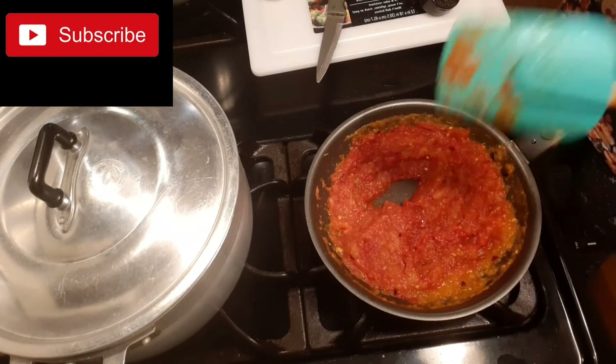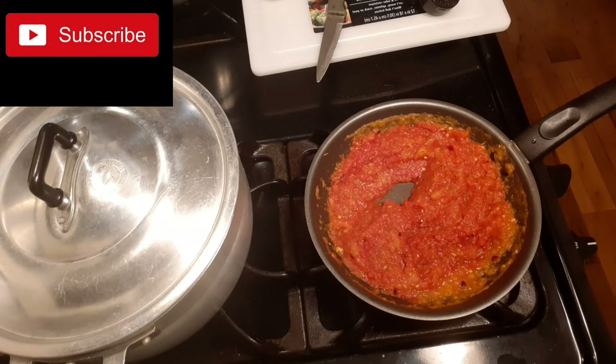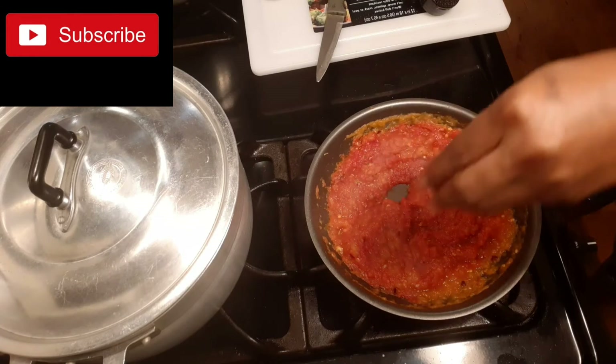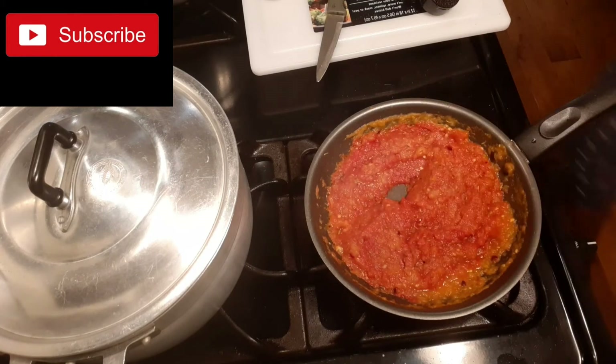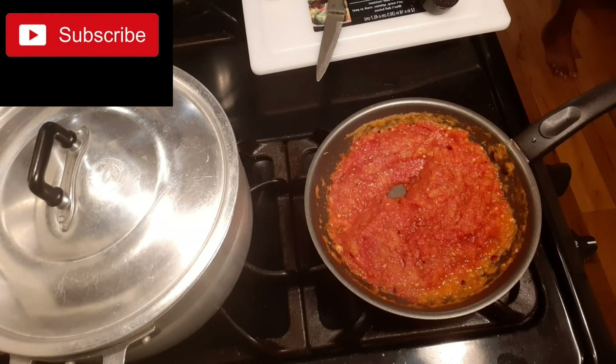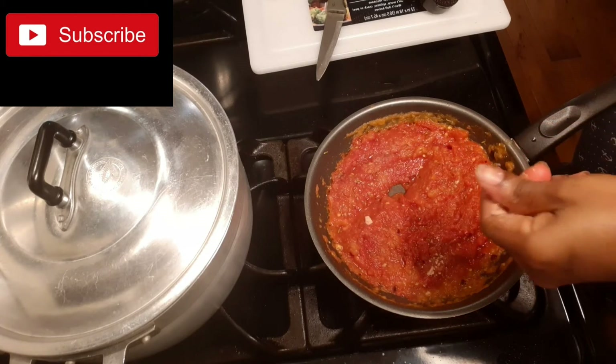Then add my salt — just a pinch of salt and a pinch of sugar. So that is it. After adding the pinch of salt and the sugar, I will be adding my seasoning cube.